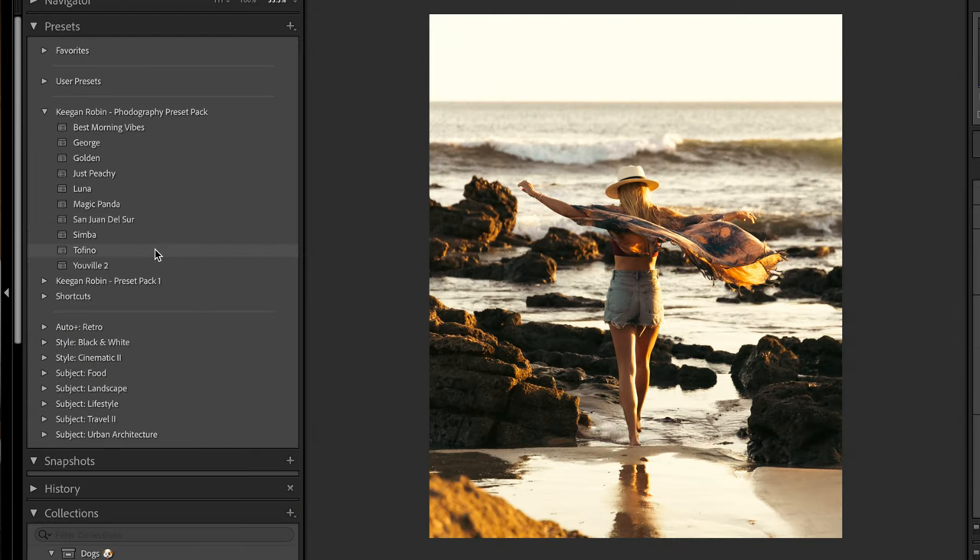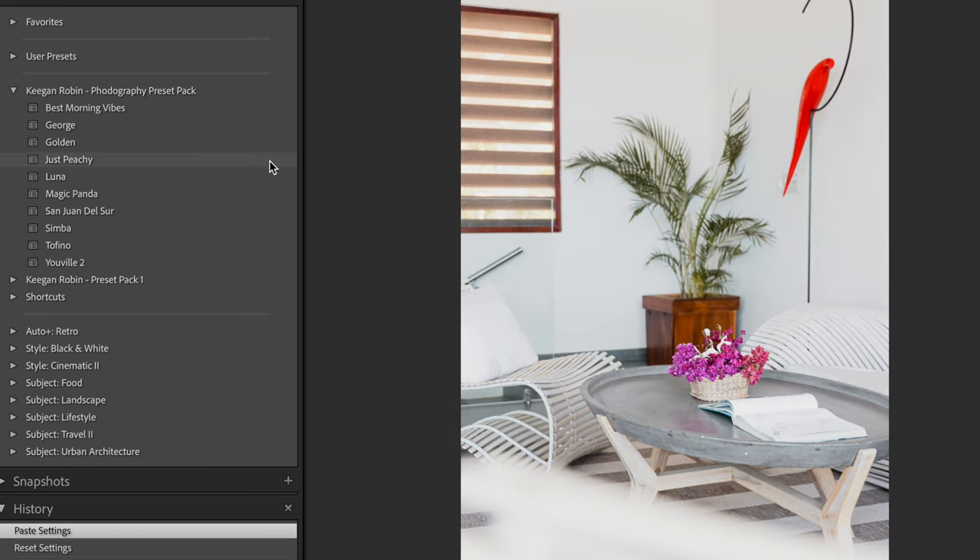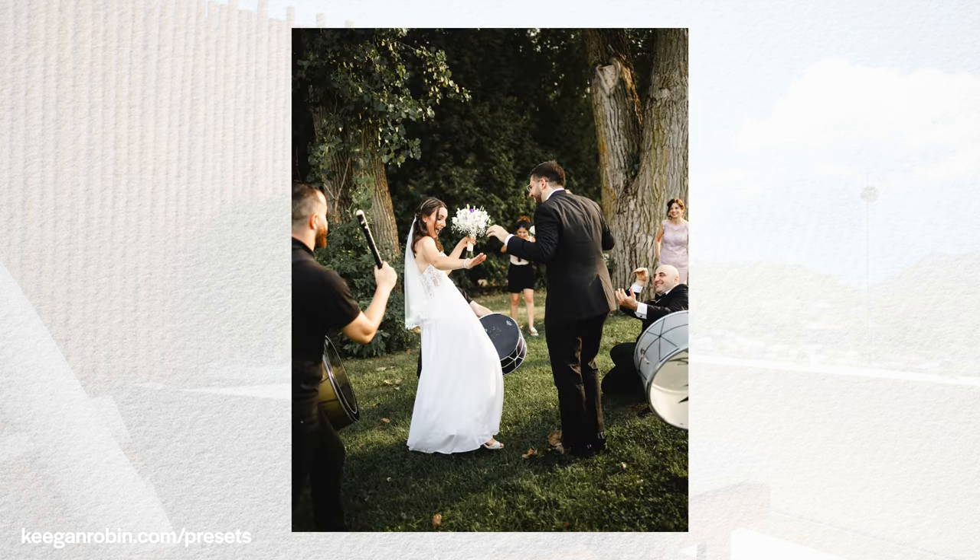I think these could be really useful if you like to take pictures of dogs as well, or any pet, or honestly anything else. I edit photos of people using these presets, photos of spaces, real estate pictures, things like that. I've even edited a wedding using one of the presets in this preset pack.